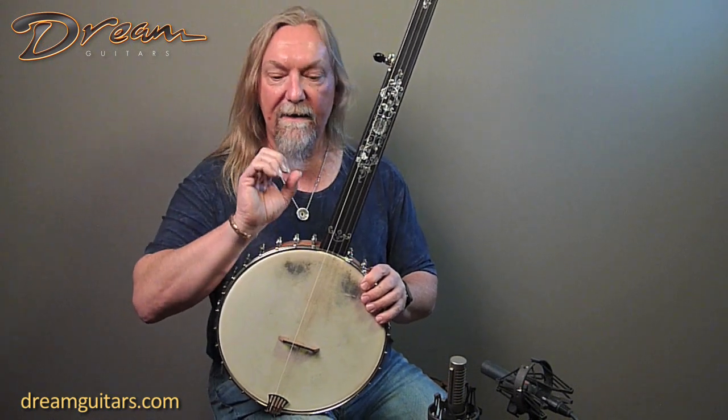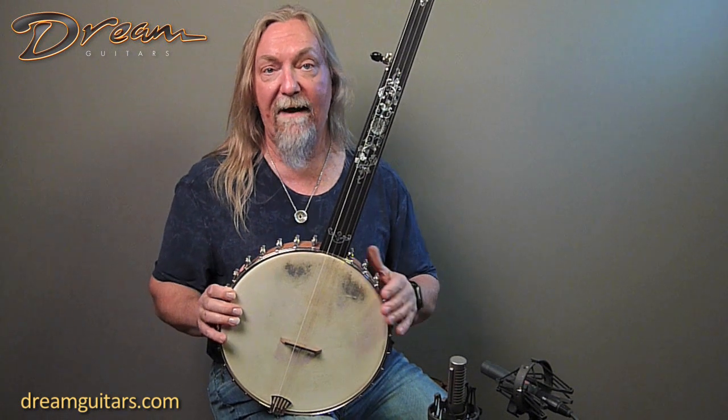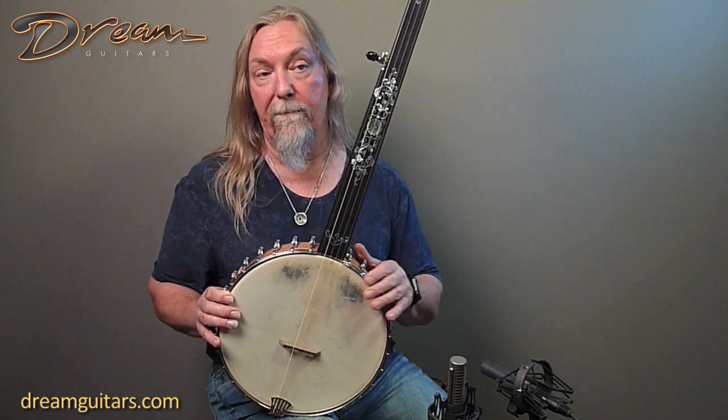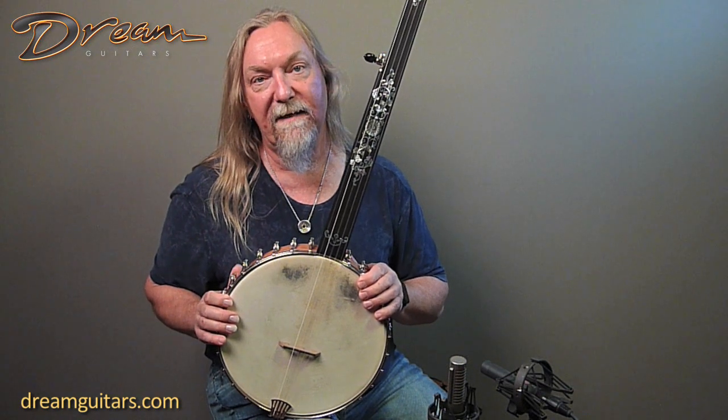Each of these inlays is actually etched, so on top of the pearl — this happens to have pearl and snail as far as the materials go — and if you look closely you're going to see some amazing work there.